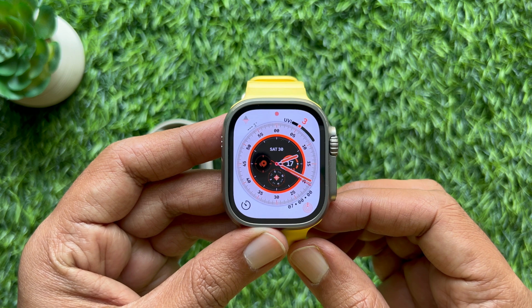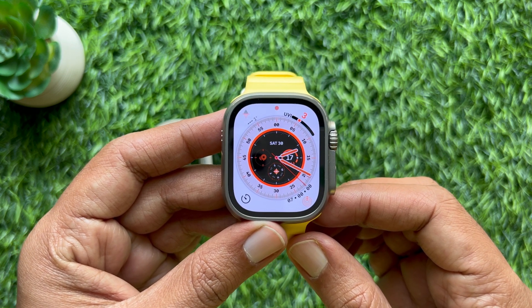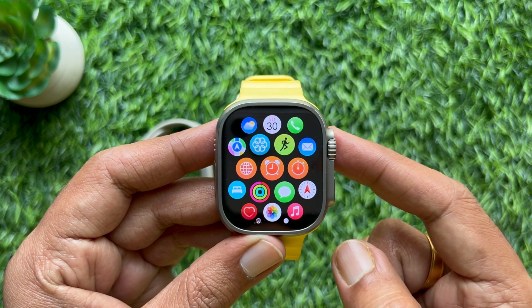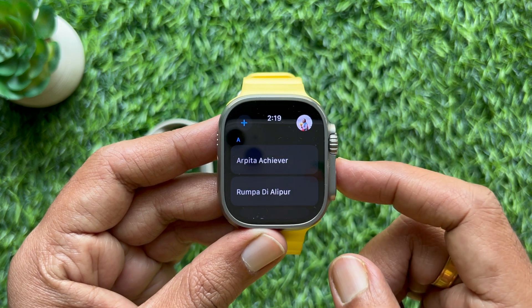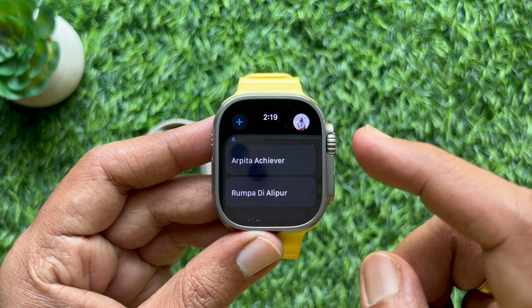Now I would like to show you how to use NameDrop manually on Apple Watch. First, on your Apple Watch, press the Digital Crown button to access the app screen. Then scroll and tap the Contacts app icon. Tap your profile icon for your contact card in the top right of the screen.